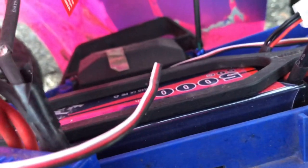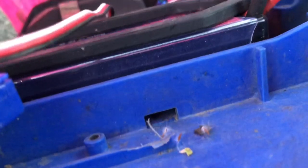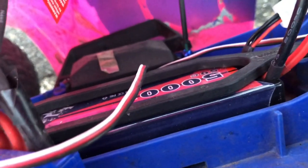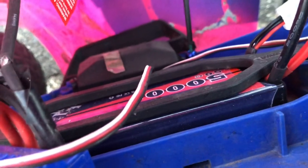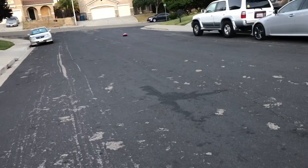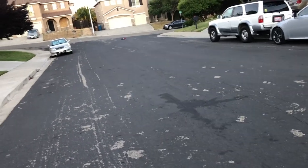This is my Traxxas Slash two-wheel drive with XL5 and Titan 12-turn motor, with the low center of gravity chassis conversion. This one is going to be running on the Gold bet 5,000 milliamp hour 7.4 volt 2S LiPo.